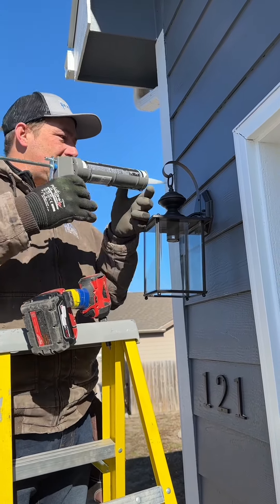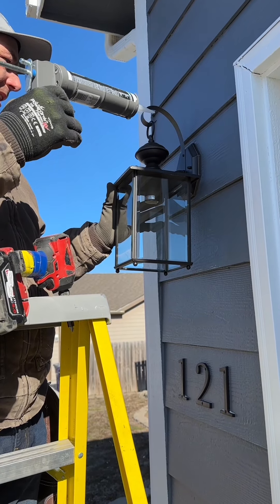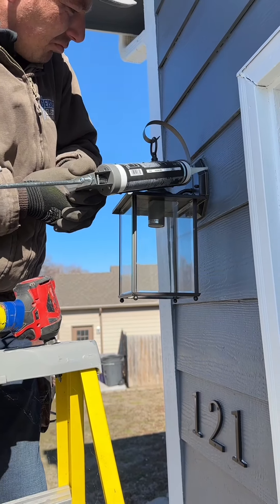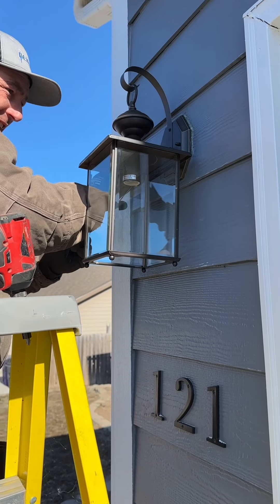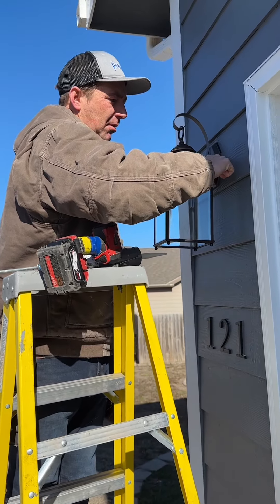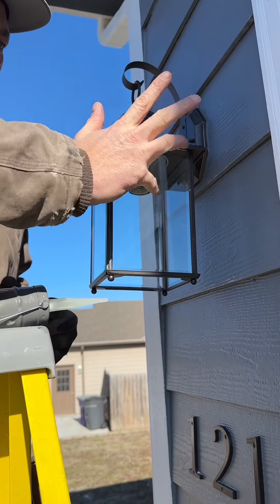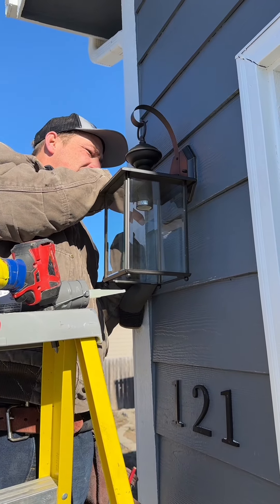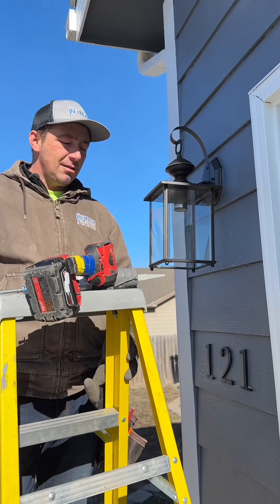Using some paintable caulking here, not silicone. Even with that light tightened down it'll still move, so to hold it in place I'm going off the siding here. You've got to spit on it a little bit. Notice I didn't do the bottom — if any water does get back there, you want to give it a path to go out. That's going to hold that light fixture in place and make sure they don't get a leak inside their house.